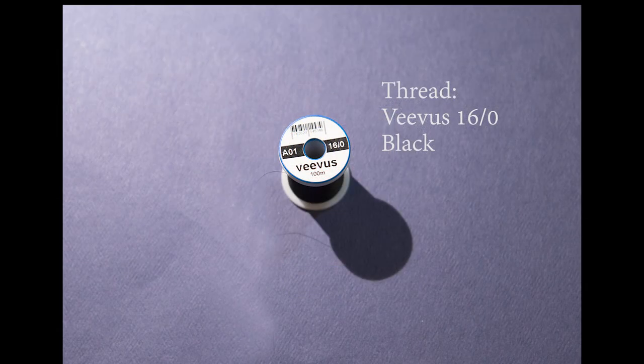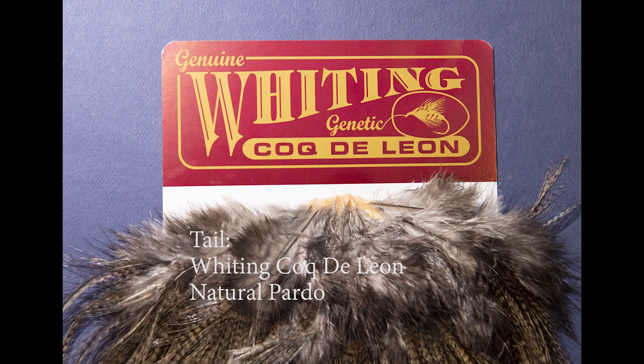For the thread, I've got 16-aught Veevus in black. I like this because it's a really fine thread — it doesn't build up bulk on the fly and yet it's very strong. For the tail, I'm using Whiting Coque de Leon, which is a feather that's very stiff and holds up well to the rigors needed by a tail on a classic dry fly.